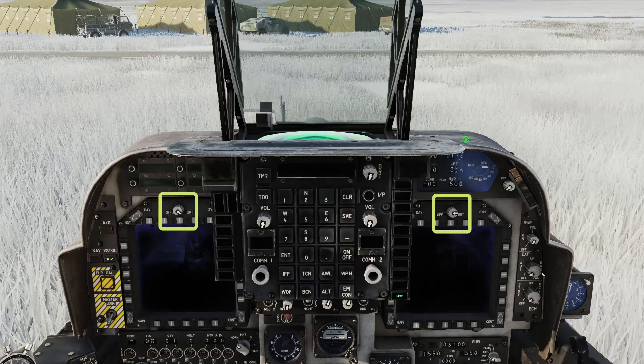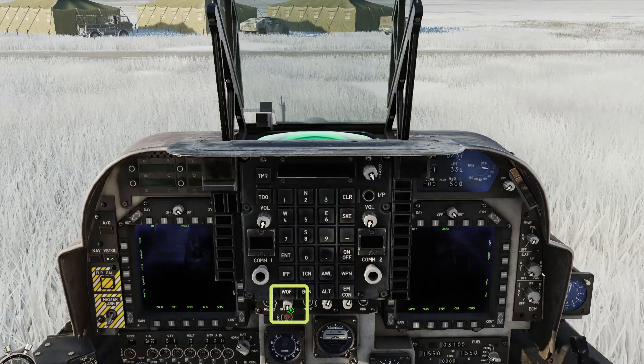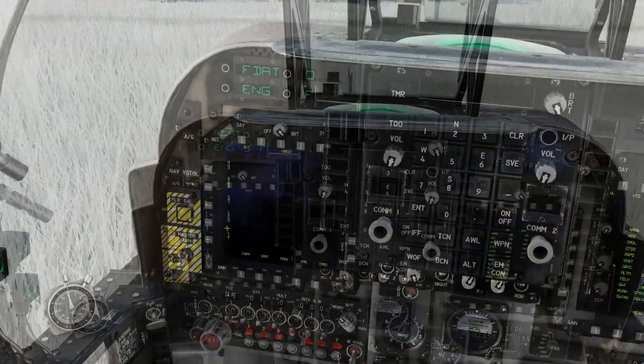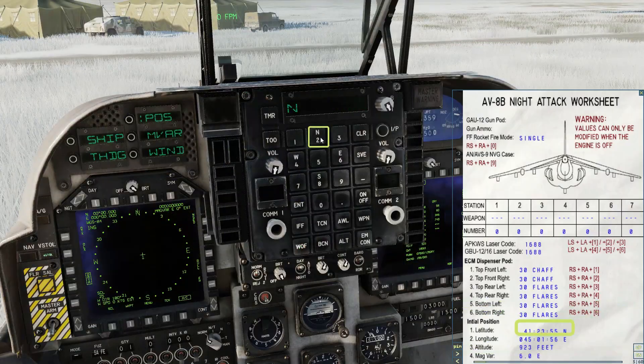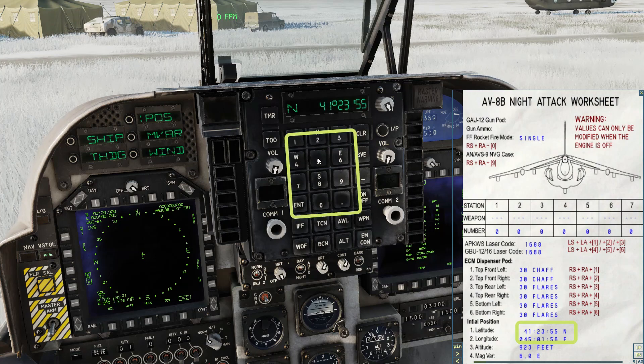Set full brightness on left and right MFD, up front controller and HUD. Right MFD to V-Rest, then short takeoff. Left MFD to ESHD, data, aircraft. Bring up the kneeboard, look for your latitude — that's North 41 23 55. Enter.